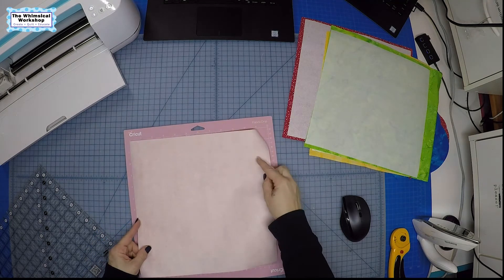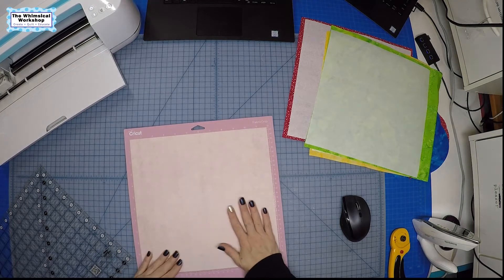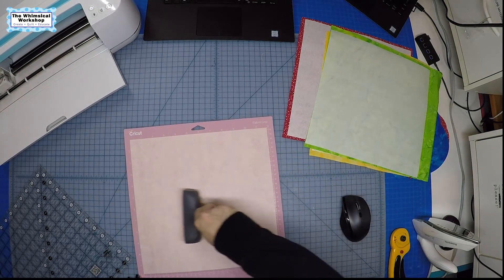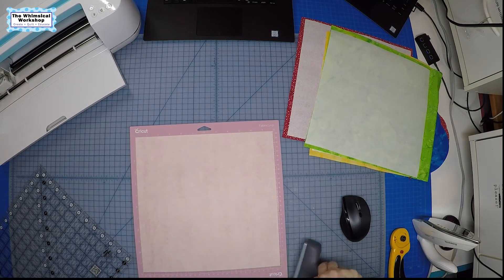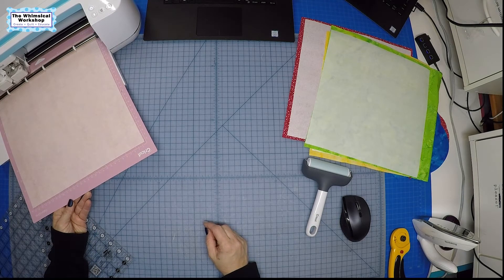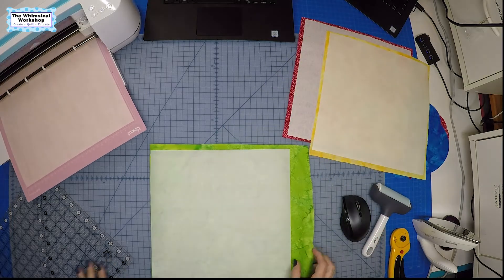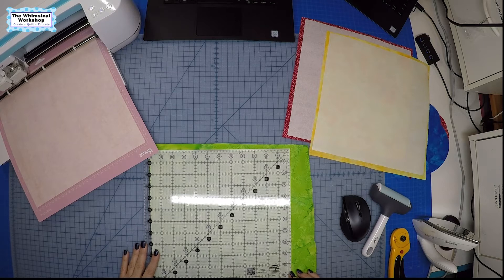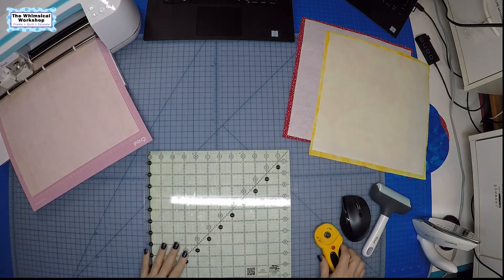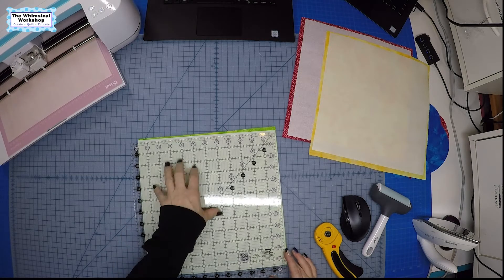Take the Cricut mat — this is the pink fabric mat; you can also use the light grip light blue mat. Put your fabric on the mat and avoid touching the adhesive with your fingers so it doesn't wear out faster. Use a brayer especially across the top edge so the fabric doesn't shift while cutting. Once it's down, load it into the machine, hit the C for go, and it will take it in and cut it for us.